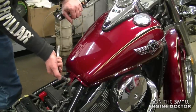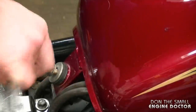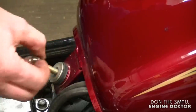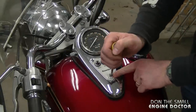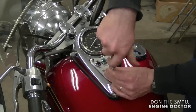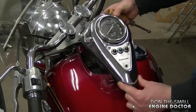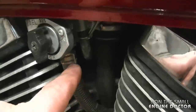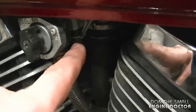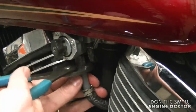Now you need to remove the 8 millimeter bolt holding your dash on the fuel tank, and just push it forward and it's going to come off. Now what you want to do is disconnect the fuel line and the impulse line over here.